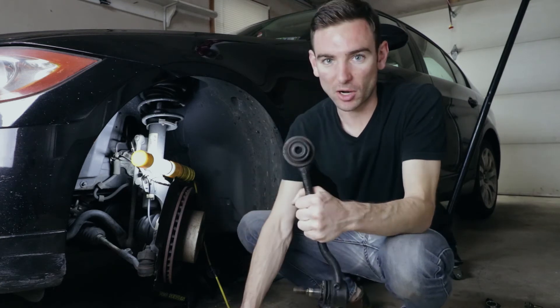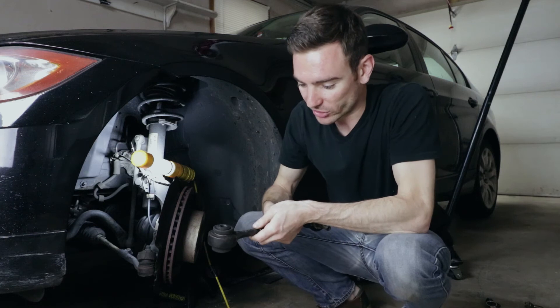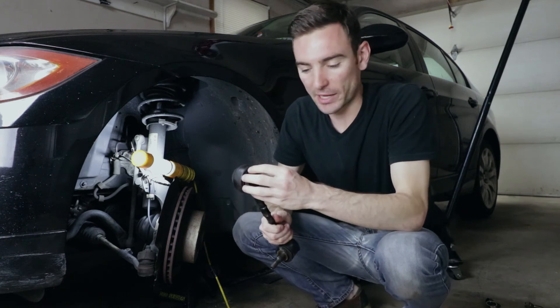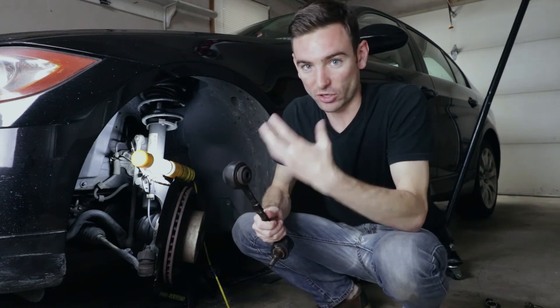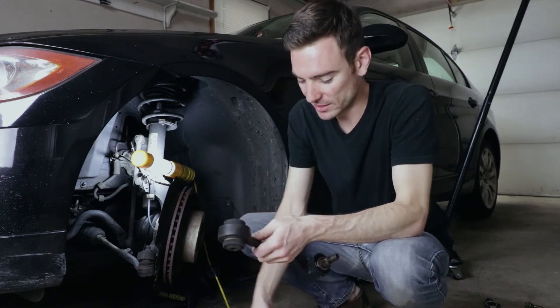You can see it's rusted around here and on the other side as well. There's a little bit of fluid coming out and it was starting to corrode, so I figured it was starting to leak — and that's something that does happen with these.